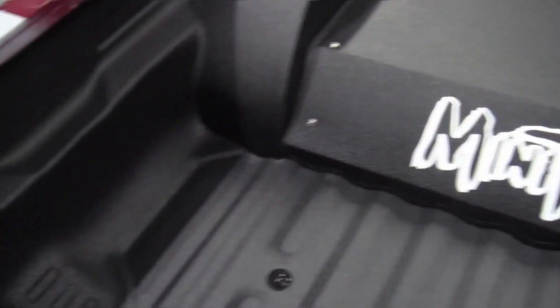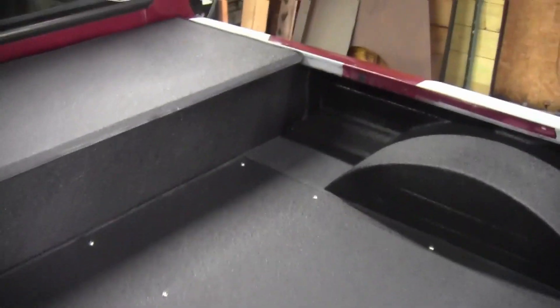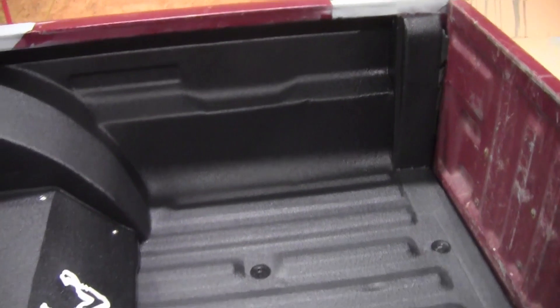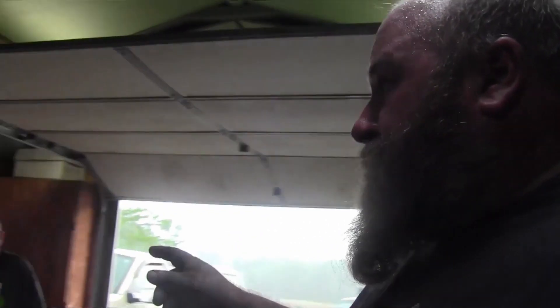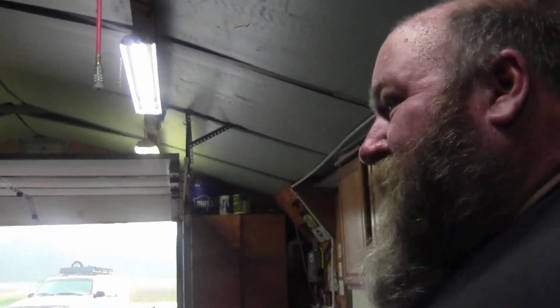All right guys, there's the bed liner and it covered up a good, very good amount — sandy places that I figured it would cover. It looks really, really good. I think it turned out really well. I'm thinking about making a video of all the highlights of building this bed. It's supposed to be at Mini Nationals next weekend, and you may see the truck out there on the show field somewhere.